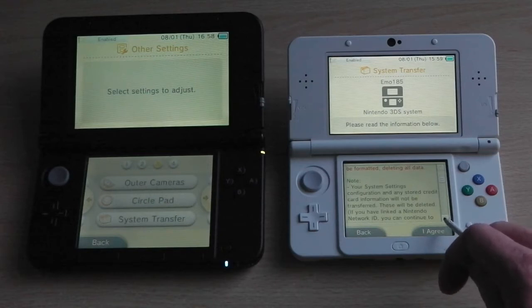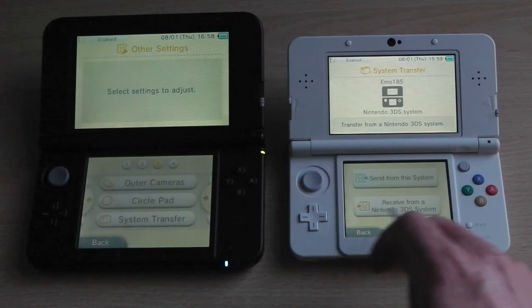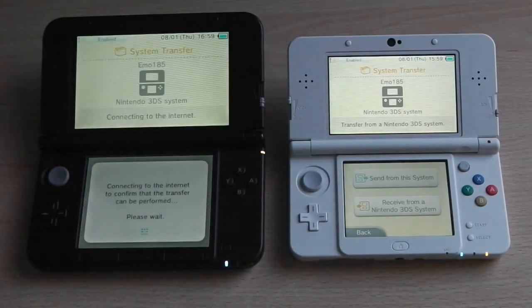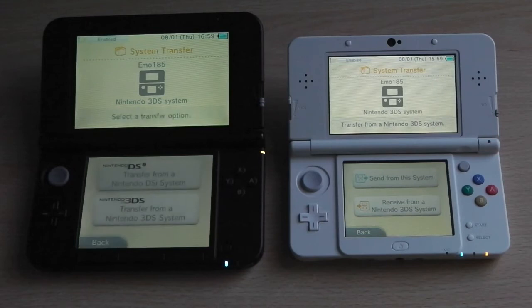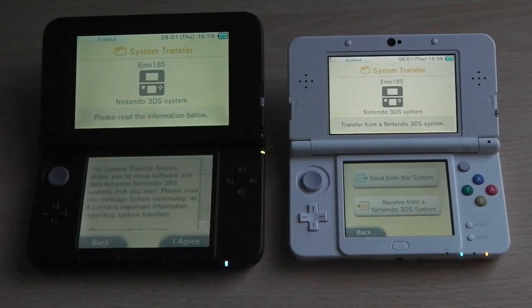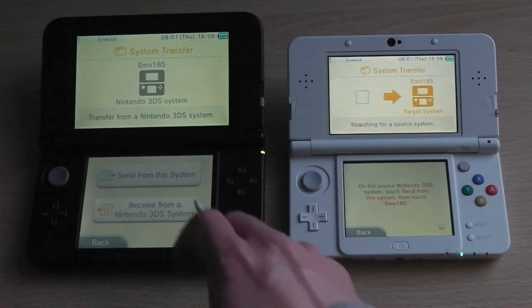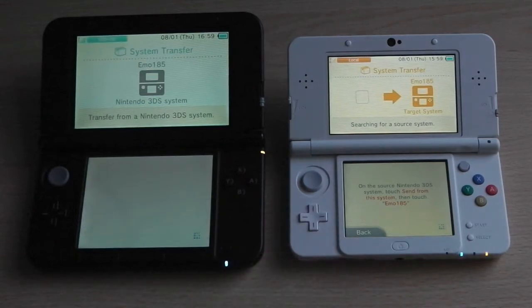Once you've read through the text, you can click continue. On the 3DS XL, click on system transfer to start the process. You'll want to click the bottom option, which is 'Transfer between two Nintendo 3DS systems,' and agree to the text that appears. On the new 3DS, choose the bottom option; on the 3DS XL, choose the top option, which will bring up a message telling you to log into your Nintendo Network ID account — agree to that and proceed to login.